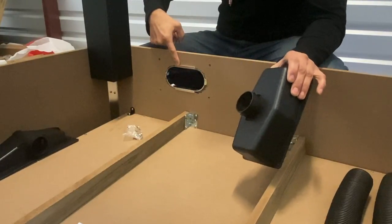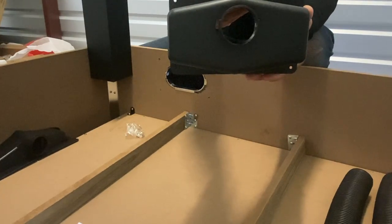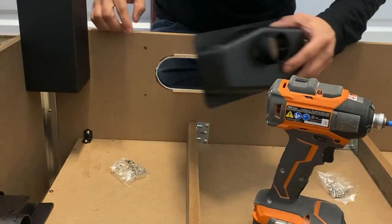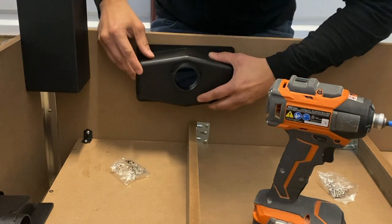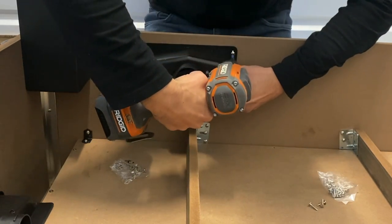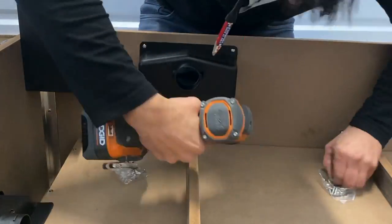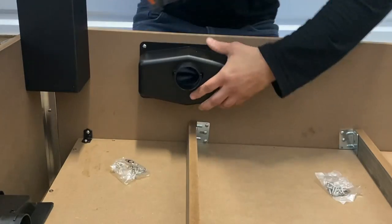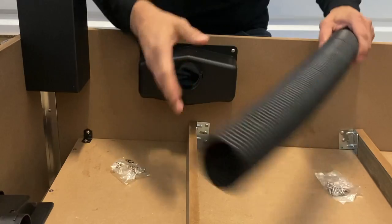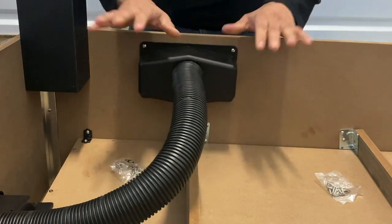Next we're attaching our ball catcher P11 over the hole on the side panel using our H4 screws. Position the ball catcher with the hole on the high side. You'll notice four markings on your side panel — position your ball catcher over those holes and secure with your H4 screw. Then secure your ball runner P13 over the hole of the ball catcher and goal. Repeat this step on the other side.